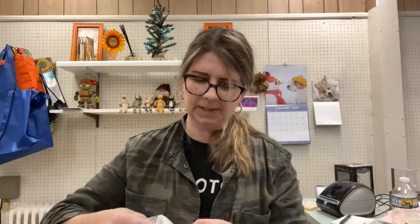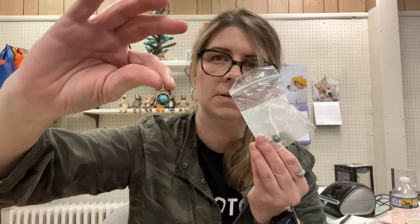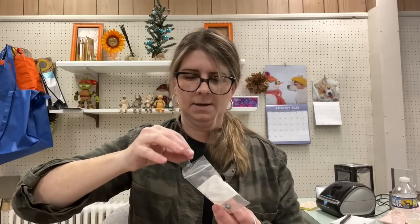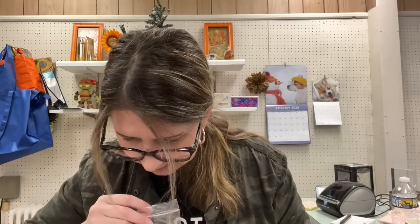Then there are some earrings with a little turquoise stone — very southwestern looking. There's a pair, and these are marked '9 to 5' which I believe means sterling. Very, very nice.